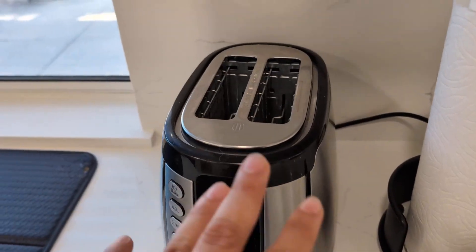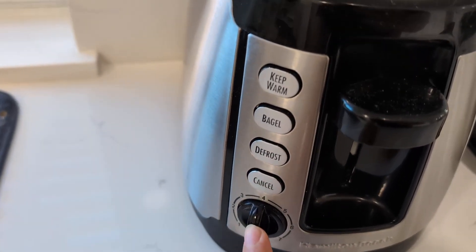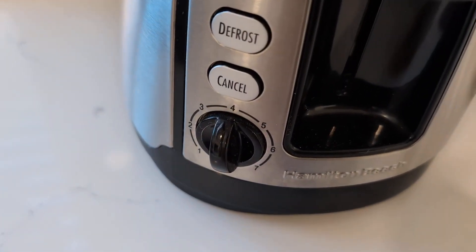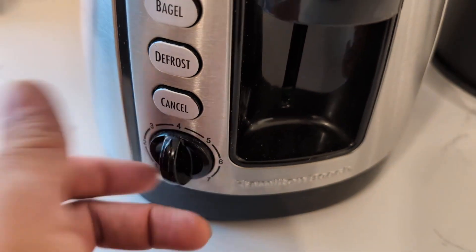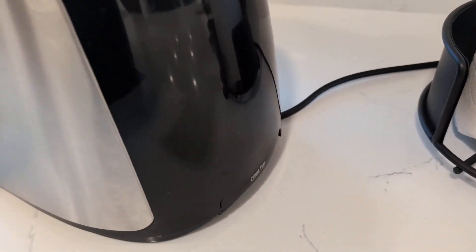Very efficient, works very well. You have some settings right here — bagel, defrost, keep warm, and then you have these shades for how dark you want your toast or bagels. So very easy to use, very easy to clean the tray — you just push this and it comes right out.